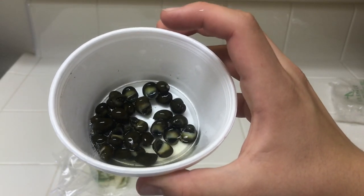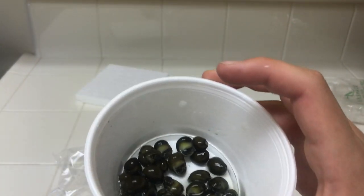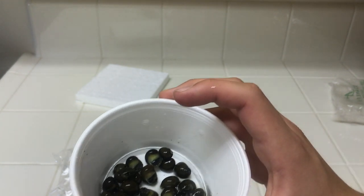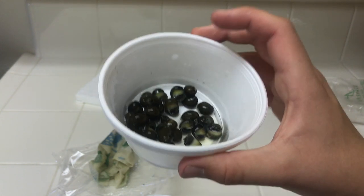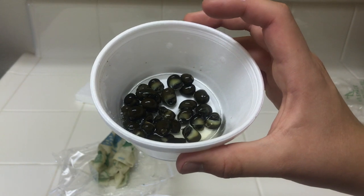Now I'm going to go ahead and empty out the water they're in and then slowly dump all of them into my little specimen container. I'm going to acclimate them that way to get them used to the water, and also let them sit in there just to make sure they're all alive. Then I'll start adding them to the tanks. I also plan to try adding a few to my saltwater tank because they can transition to saltwater — I'm definitely going to try that.